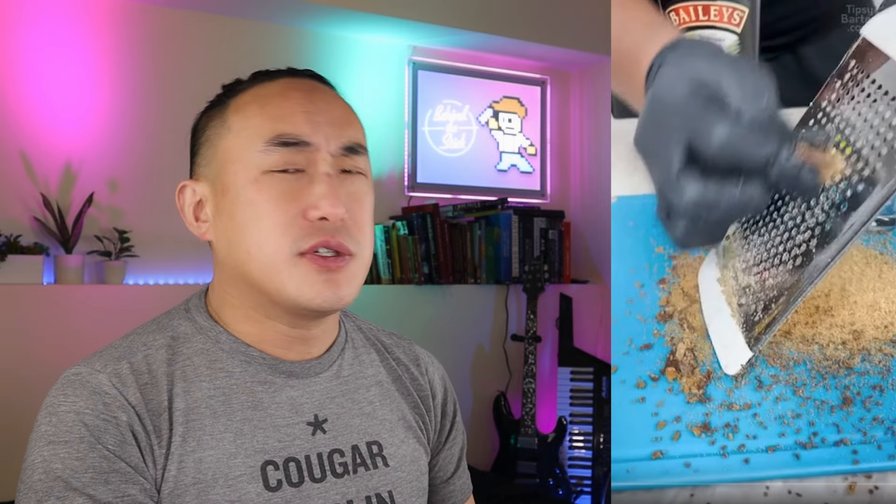Butterfinger! Oh, jeez! So he is using a tray. But he's still making a mess! Perfect, perfect, perfect, perfect. No, that's not perfect. That's a huge mess!